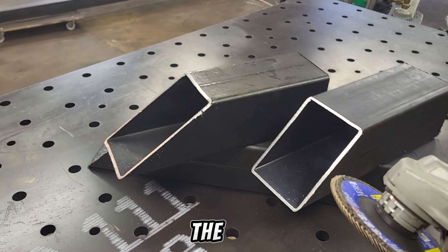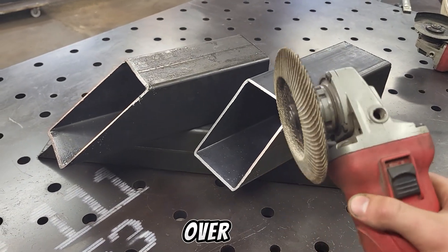Now that I have cut the main parts of the body, I'll just quickly go over it with the grinder.